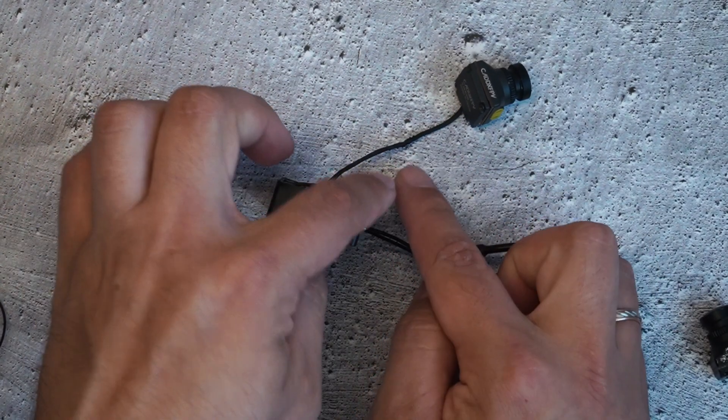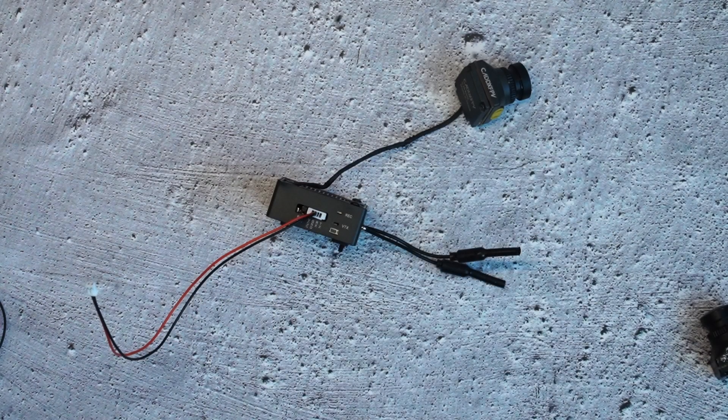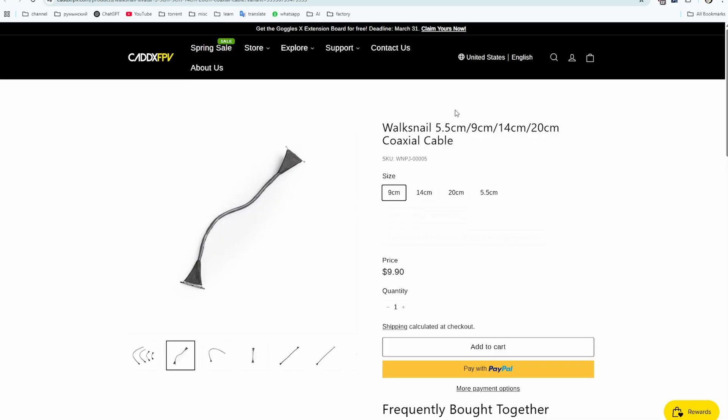So something is wrong with the camera or the wire. Since I have visible damage on the wire, most likely it is a wire problem. We can go and buy the typical Voxnail coax cable, which is compatible with all Voxnail systems — whether Moonlight or HD.